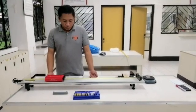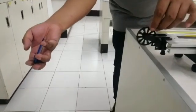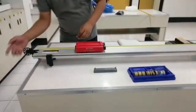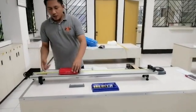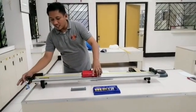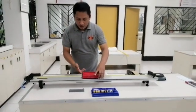We have here our fast car, and we have this lead here attached to a string. This string is tied at the end of the pass car as well as one weight. We have to make sure that this pass car is at its stationary position, and measure its distance.